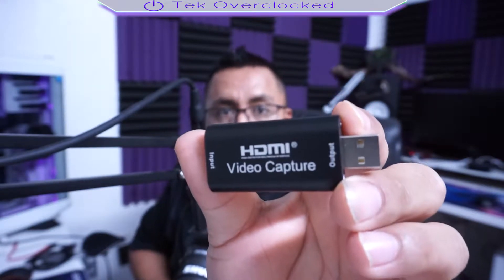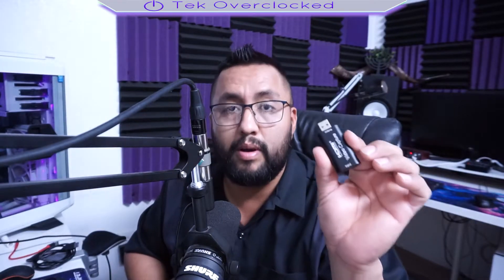It's tiny, I'll tell you that much, but it works. If you're wondering does it really work — it does work. But you have to keep in mind that it only records 1080p at 30fps. It can also record 1440p. So it's a USB 2.0 device.